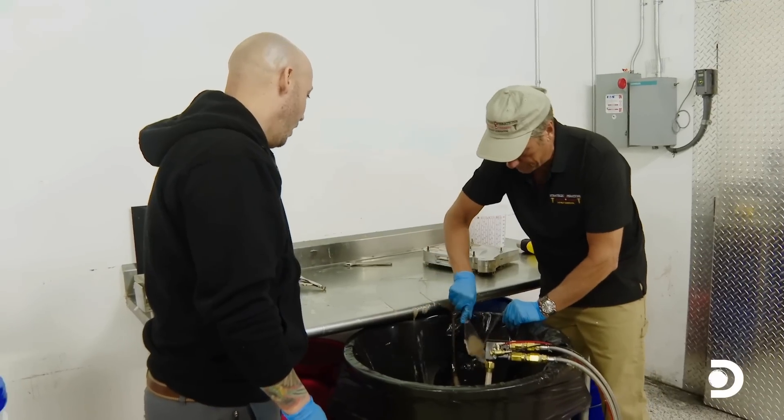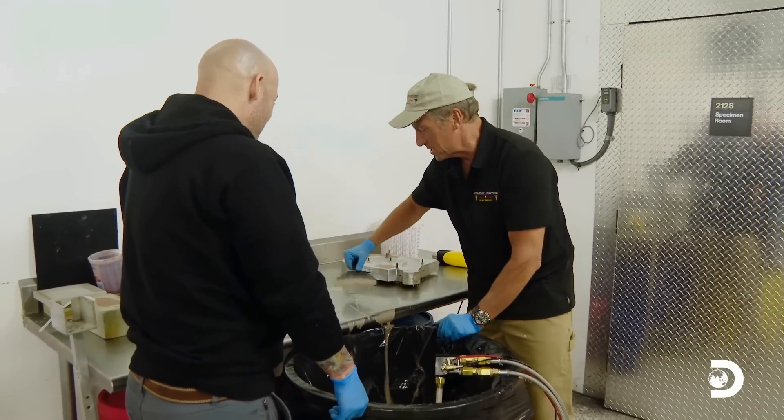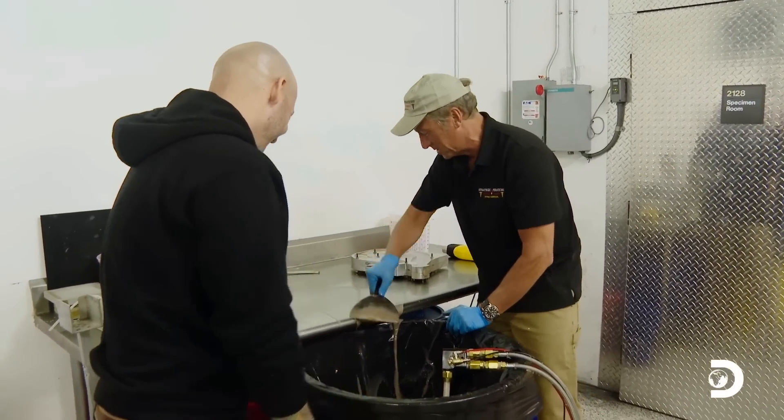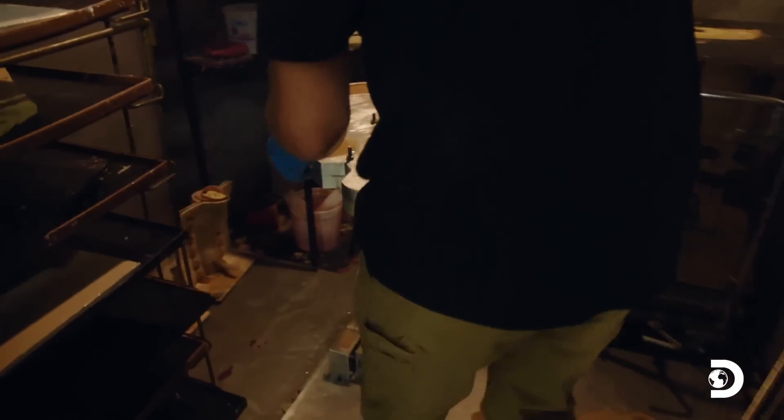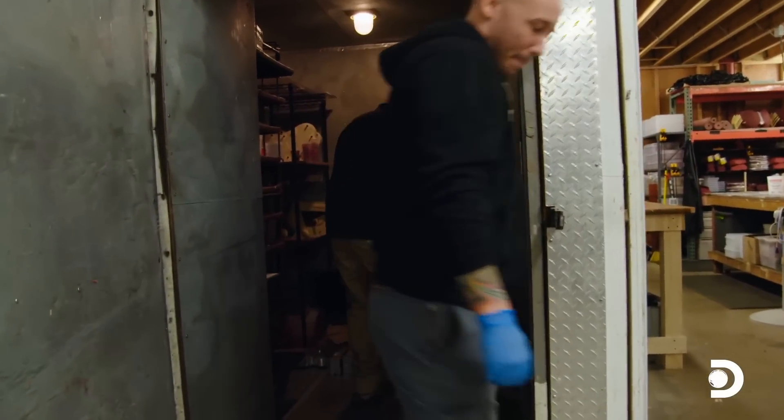Is that an average amount of runoff? No. That is above average — which is a nice way of saying below average. Once filled, the mold is left to bake inside the giant oven.